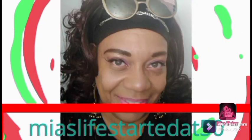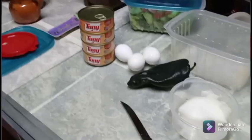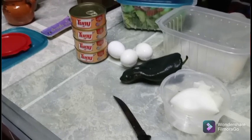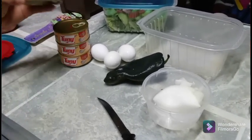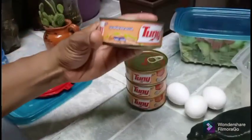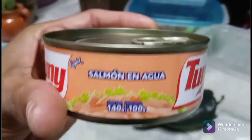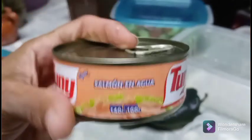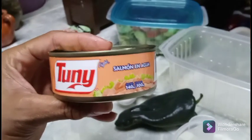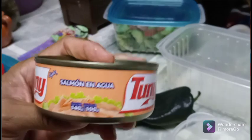Welcome back to the channel — we're in Puerto Morelos and we're cooking again. Look at what I found, people: this is salmon! I've been looking for salmon in a can and just did not recognize it. I had to take a closer look, but I found salmon in a can.